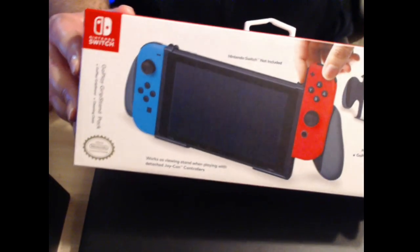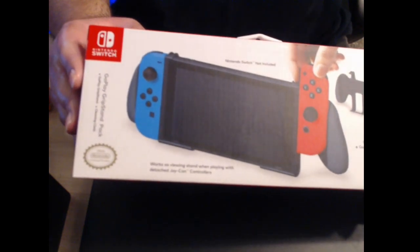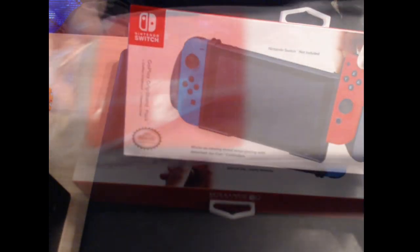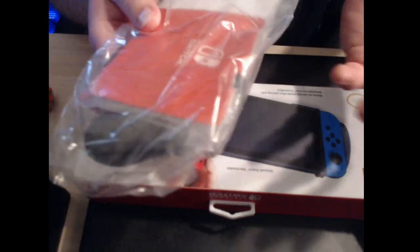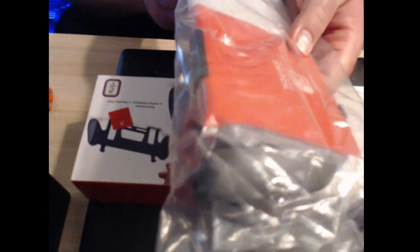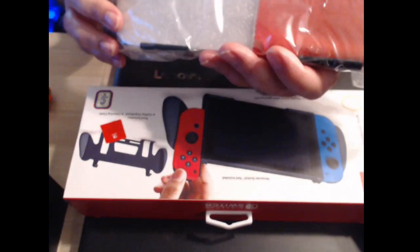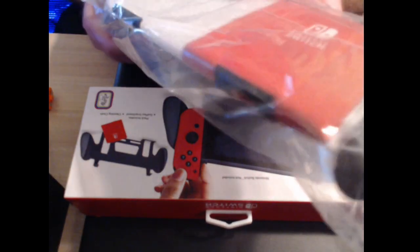I'm going to open up this box and show you what this thing does. It comes in sealed plastic and includes a Switch wipe to help clean the screen if it's dirty or dusty. I just wanted to show you what it looked like on the inside — nothing real special, just styrofoam keeping it nicely in there.